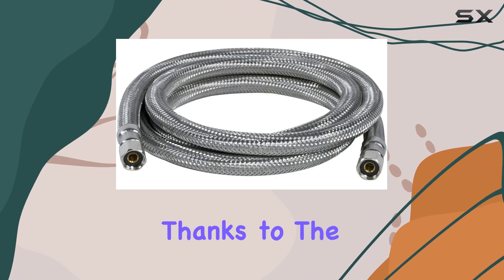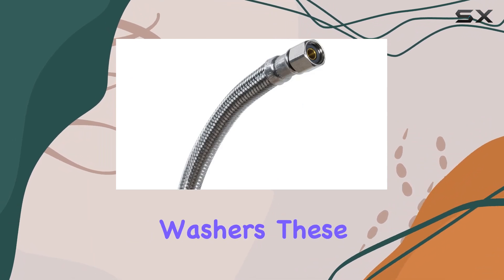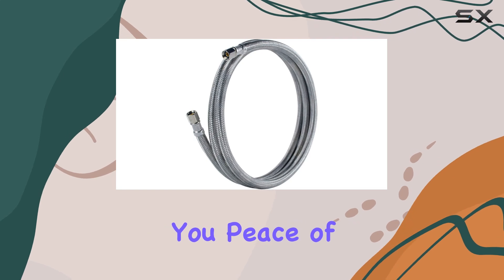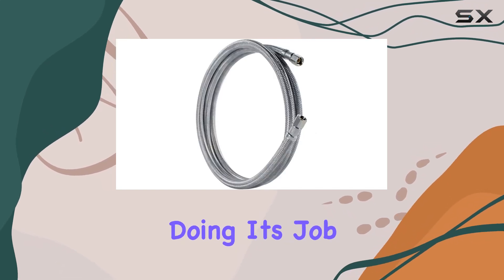Installation is a breeze thanks to the 1/4-inch FCM stainless steel fittings with washers. These ensure a secure connection without any leaks, giving you peace of mind that your water line is doing its job without any fuss.